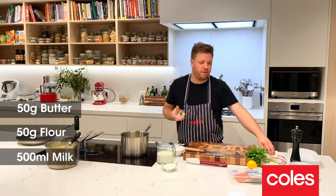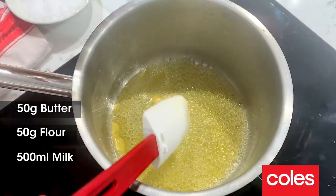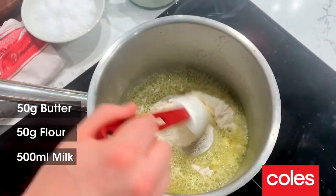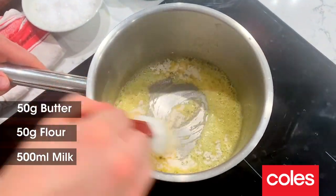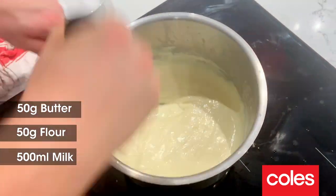We're going to make a béchamel sauce — this sauce is the base. The first thing we're going to do is 50 grams of butter into a pan. Once the butter's melted, add in the flour, then add in the milk mixture and mix straight away until it thickens up.